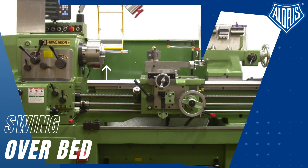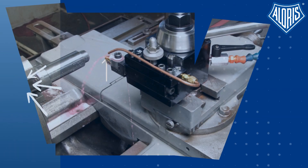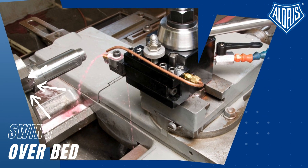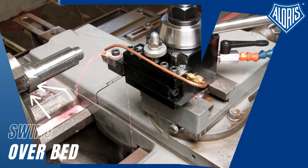Usually it is registered in the lathe machine's manual. If you can't find it or it is not specified, you can measure or calculate it. You only need to measure the center height of the lathe. The measurement must be taken from the lathe bed to the center line of the lathe spindle, or commonly called chuck.